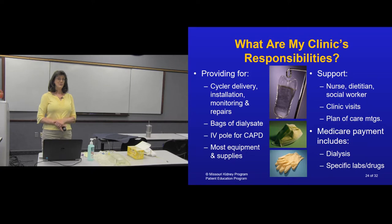As a patient on peritoneal dialysis, your responsibilities include providing access to your home — the peritoneal dialysis nurse will come out initially to confirm you have hot and cold running water, that your home is well lit, and that plumbing is available. You'll also need space to store the supply boxes, and you'll need to help the nurse and social worker with your insurance information so the clinic can make sure Medicare or whatever insurance you have covers your supplies and lab tests.